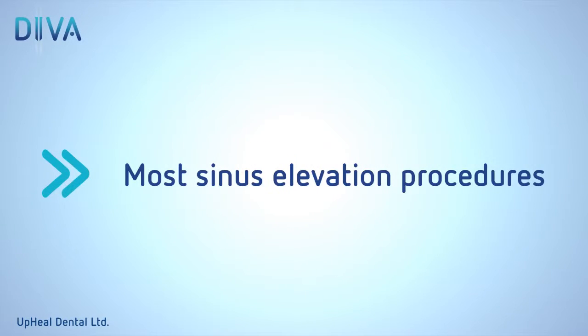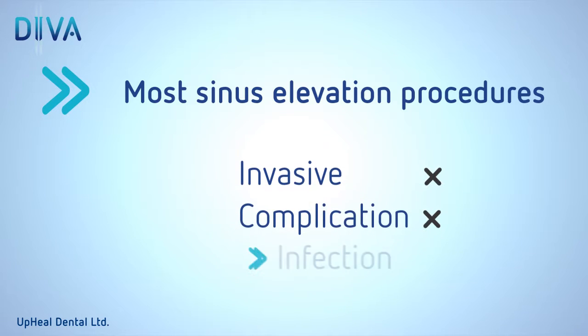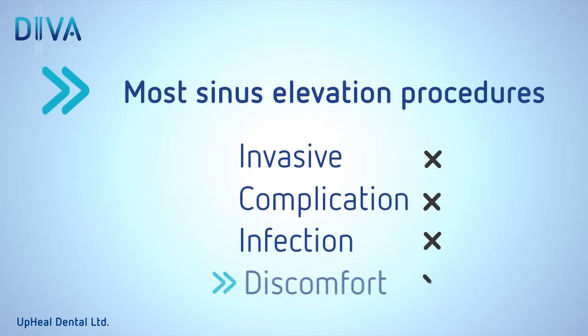Most sinus lift procedures performed today are extremely invasive, increasing the risk of complications, infection, and patient discomfort.